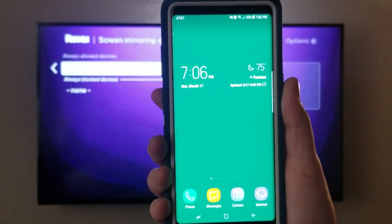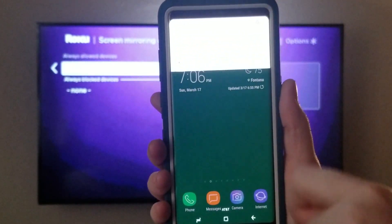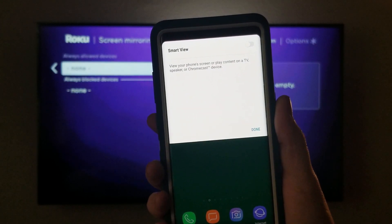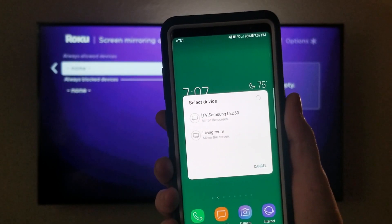For this example, we're going to be using the Galaxy Note 8. We're gonna go ahead and slide down and go over one, then we're gonna click on Smart View and turn it on. We named it 'Living Room'.